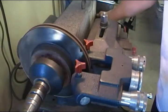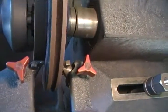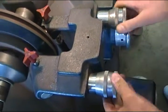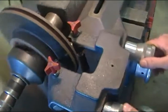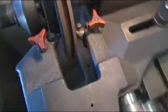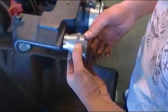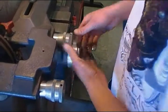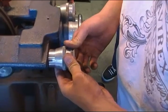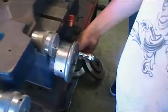Turn on the machine. You're gonna bring the cutters all the way in until they're just touching the rotor. Now you're gonna zero in your dial — zero both in. Lock in your cutters and give it about .2 of an inch, then let it go.